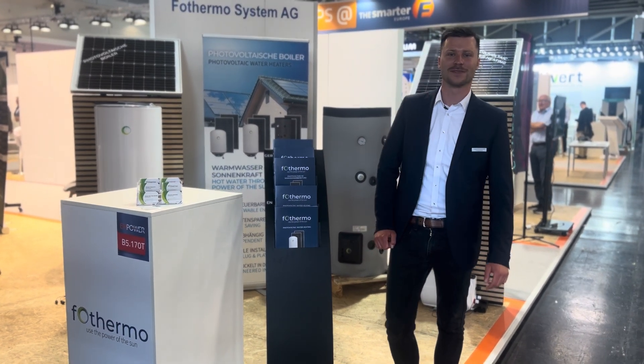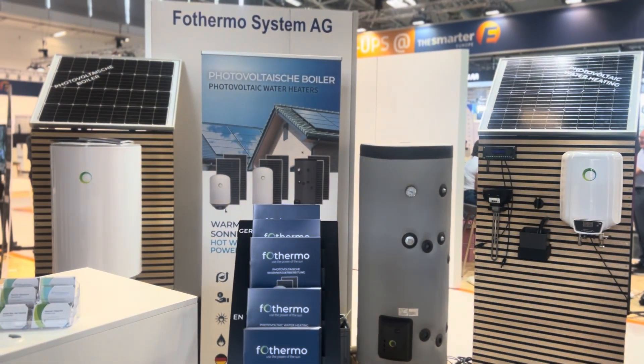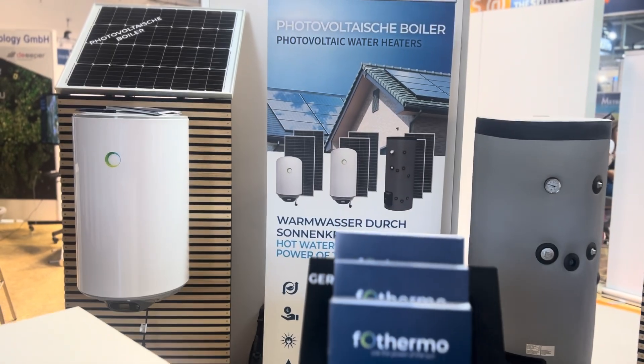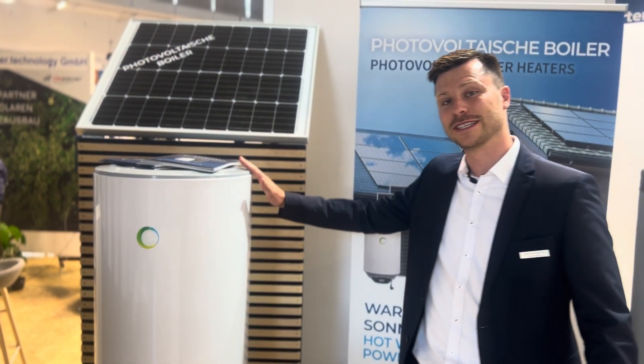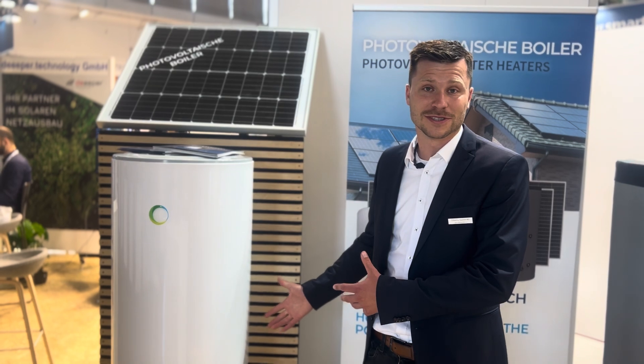Hello and welcome to our booth at the InterSolar here in Munich. For Thermo, we produce hot water from the direct current from the photovoltaic panels. Here on the left side you have the hybrid photovoltaic water heater — directly connect the photovoltaic panels and then you have hot water.